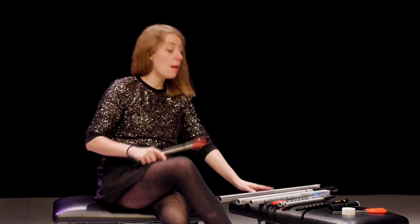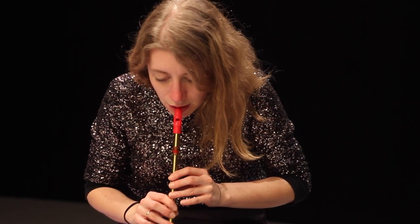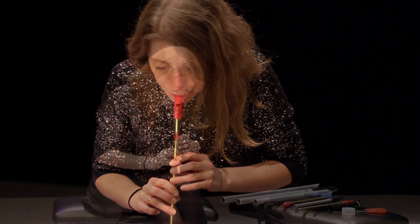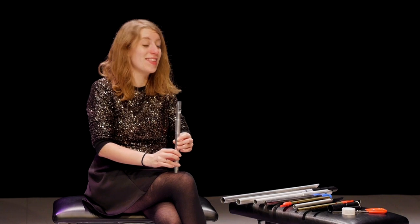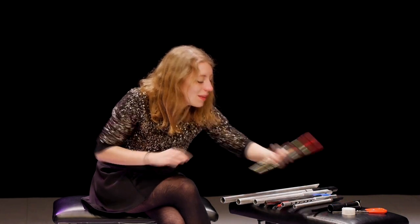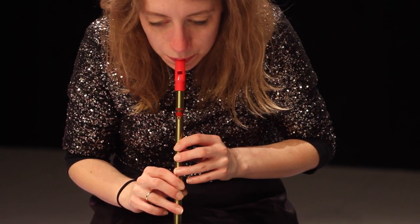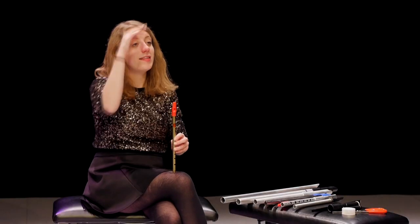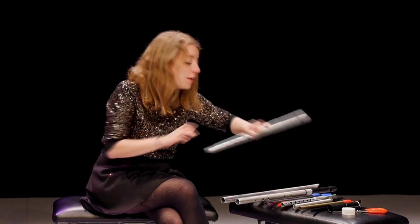If you take this low harmonic and blow harder, you move up and down through the overtone series. A thinner pipe will behave slightly differently — it's easier to get the higher overtones, harder to get the low ones. And they all kind of work the same in that way.